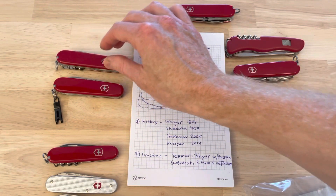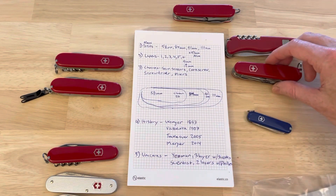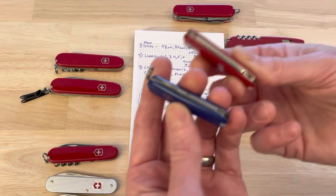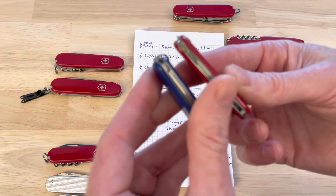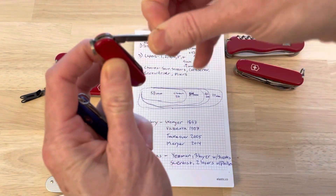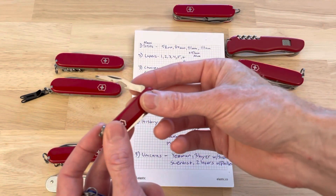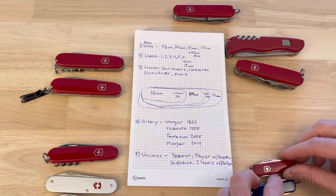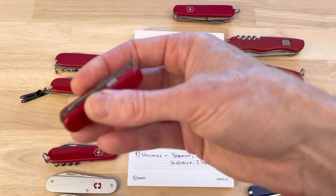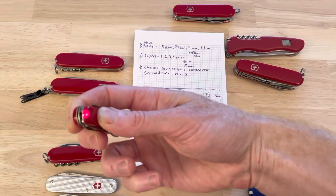These are the ones I've gravitated to — what I consider some of the best, most efficient, useful options. We're going to leave the 58mm class out for now, though there are some cool thin one- or two-layer options. One thing you'll learn about the 58mm class is they don't have the divisions between the tools, so they're very efficient but quite weak. There are some cool configurations available, and you can even get some pretty thick 58mm options like this Midnight Manager that has a flashlight built in — you use the actual logo as the flashlight, which is pretty fun.